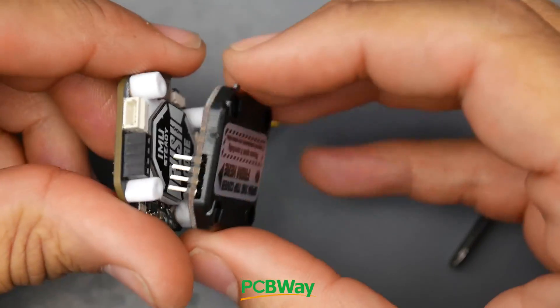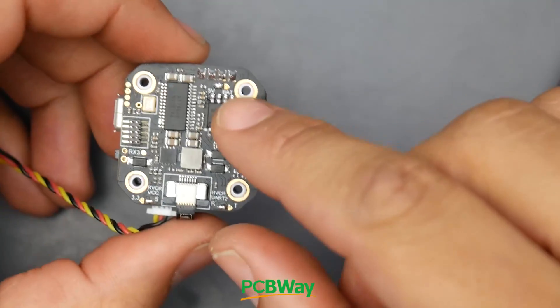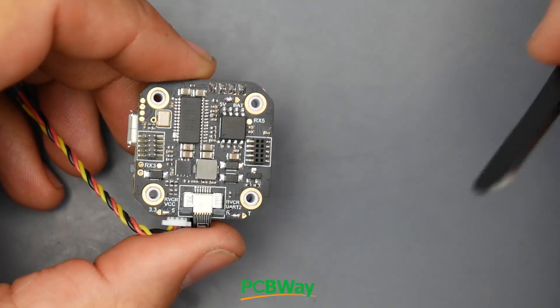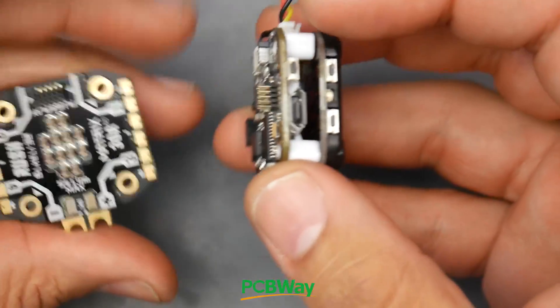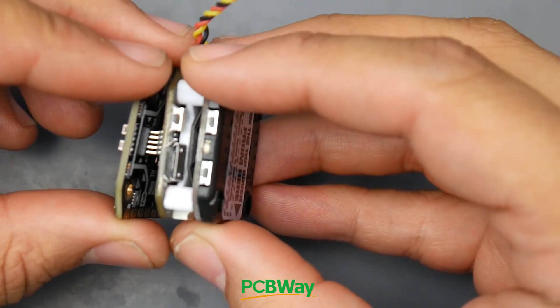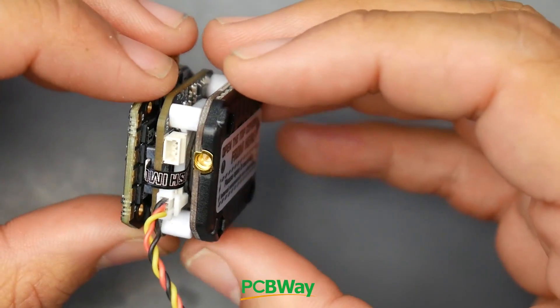If you plug this in, connect the battery, and the video transmitter is not booting, do not worry - it's not the video transmitter's fault. You should remove the 5 volt bridge and bridge the battery voltage instead. It's very important you do that. If somebody were to build this and not know this, they'd have an absolute nightmare of a day.